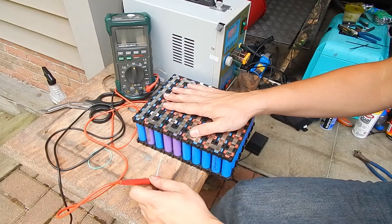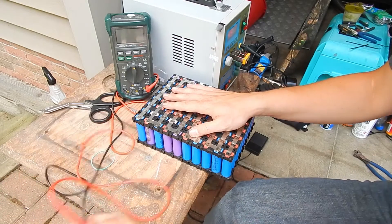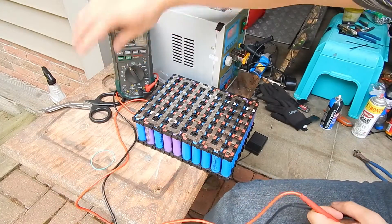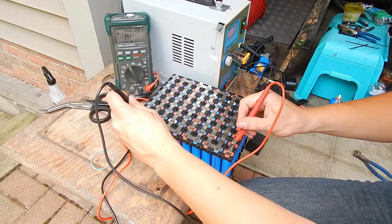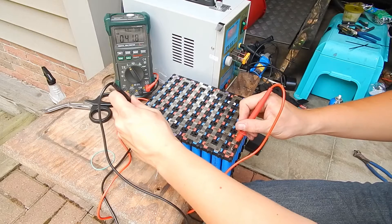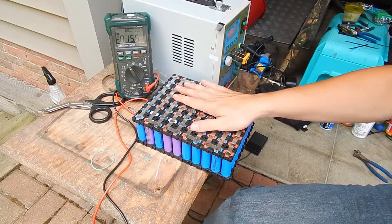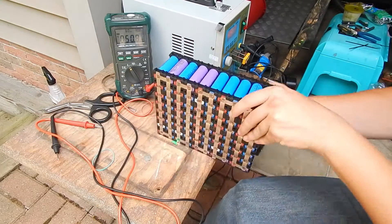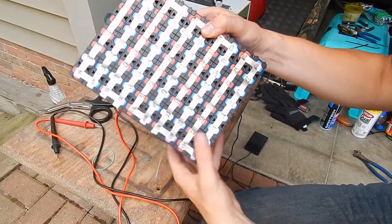80 cells, 42 volts full charged, 36 volt nominal. Let's go ahead and check our voltage here and see what we get — 41.8, 41.9. That is looking perfect. I don't feel any strange hot spots on it or anything, so I think we're pretty good here. All the connections seem to be in order.